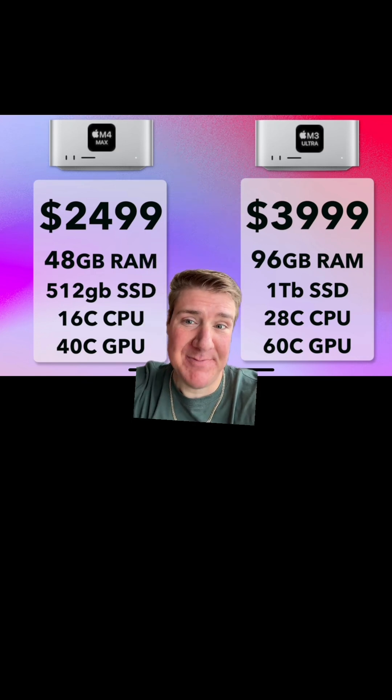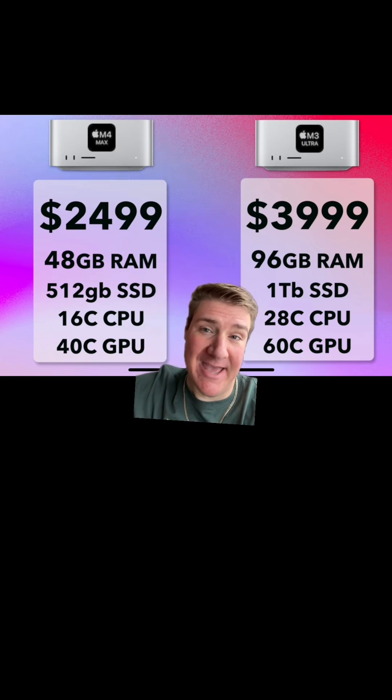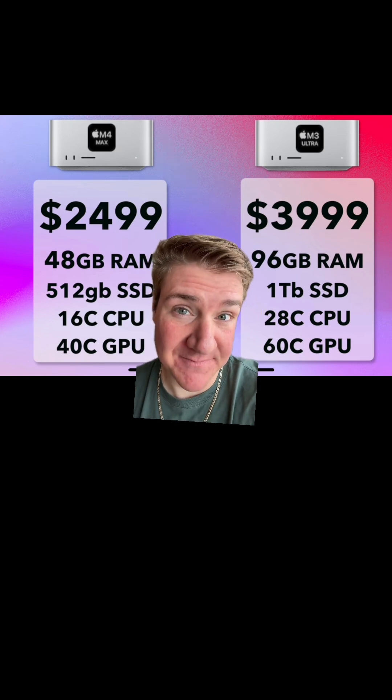The only downside of the M4 Max chip is that it comes with only half a terabyte of storage, which is kind of pathetic. But overall, the M4 Max chip is definitely the best bang for your buck.